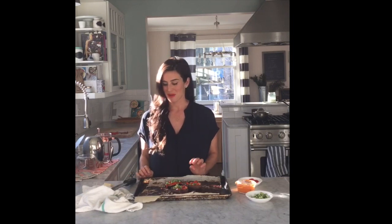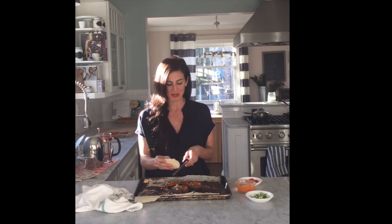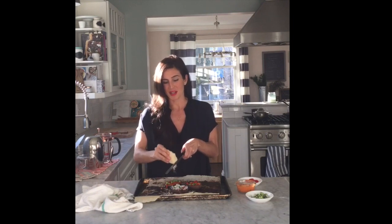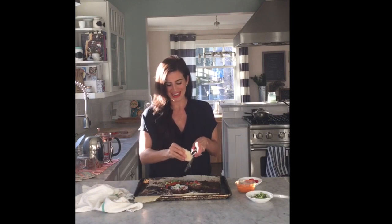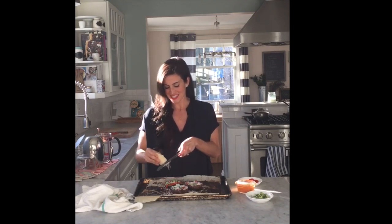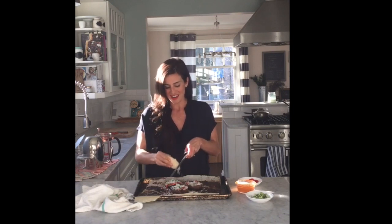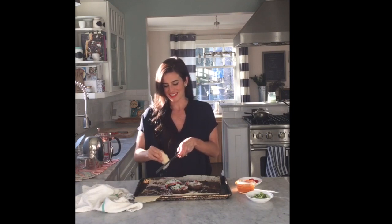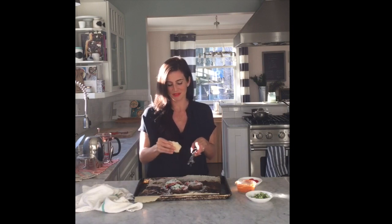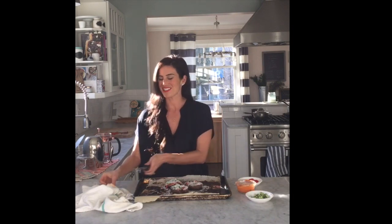Now we're gonna grate the Parmesan cheese over top. You could of course go without cheese if you can't do dairy, and you could use goat cheese — that would be awesome — or cheddar, maybe even some mozzarella. You don't even really need that much because we have a lot of flavor going on here. These are so cute — they're like little pizzas but without any gluten, without any flour, really without anything bad on them.